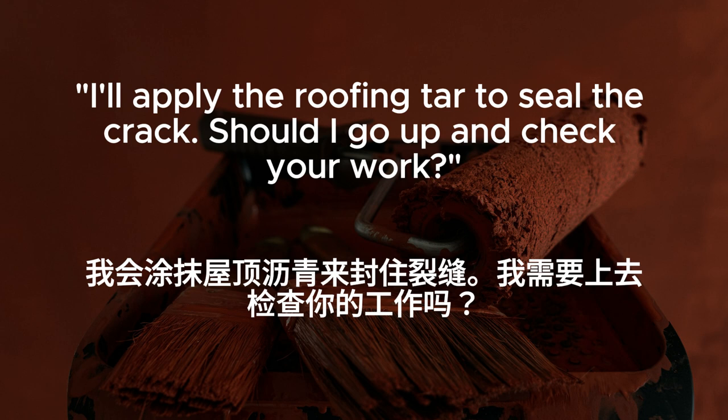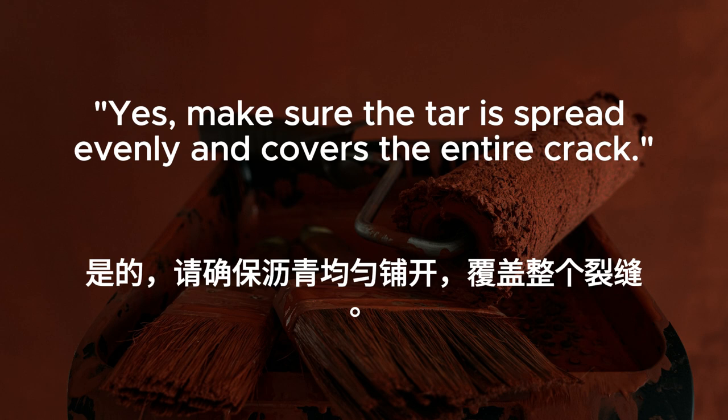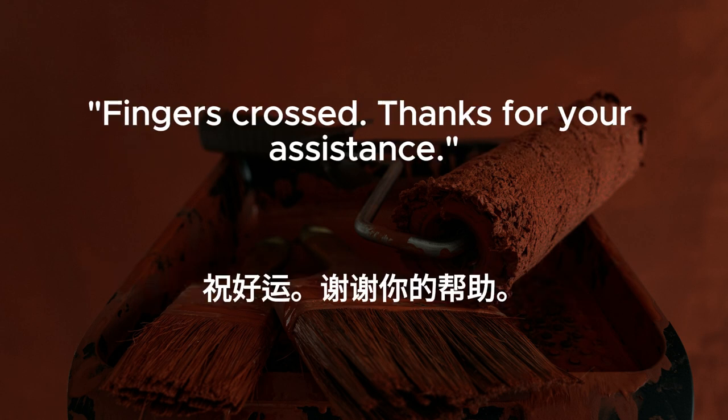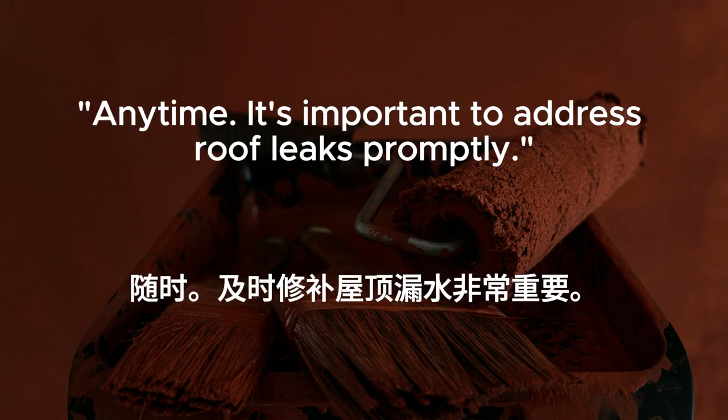Should I go up and check your work? Yes. Make sure the tar is spread evenly and covers the entire crack. Looks good. Hopefully that solves the problem. Fingers crossed. Thanks for your assistance. Anytime. It's important to address roof leaks promptly.